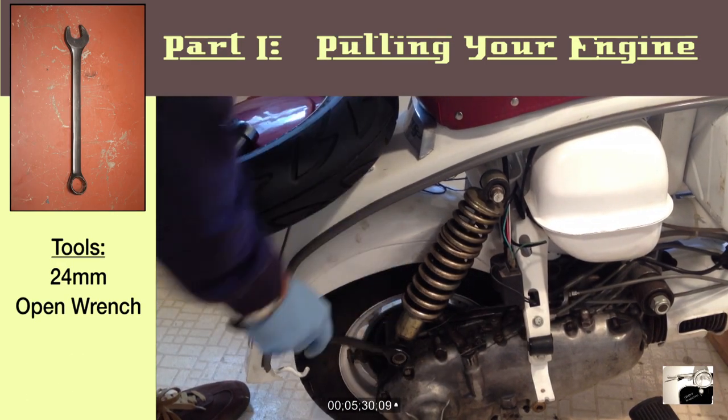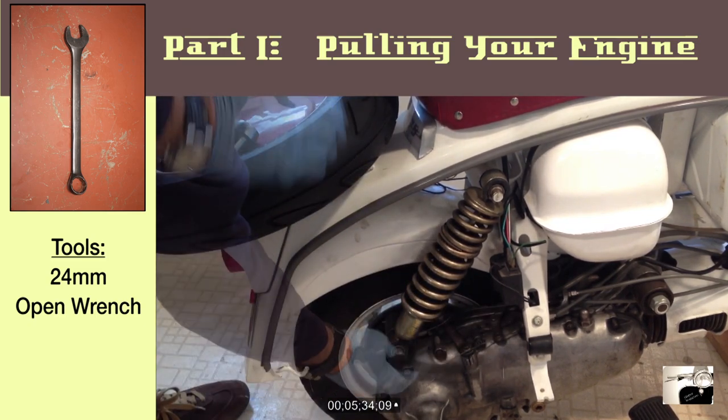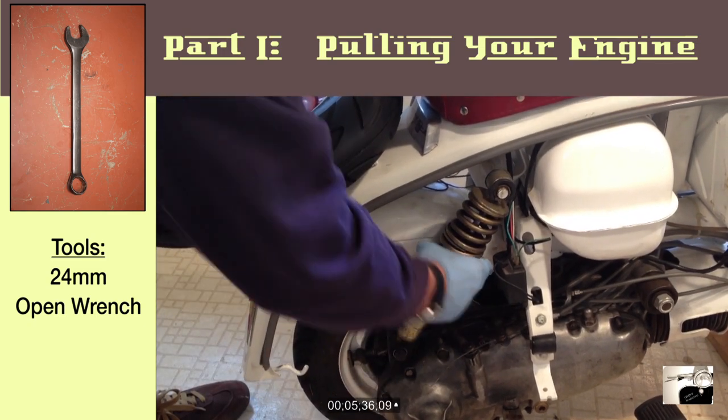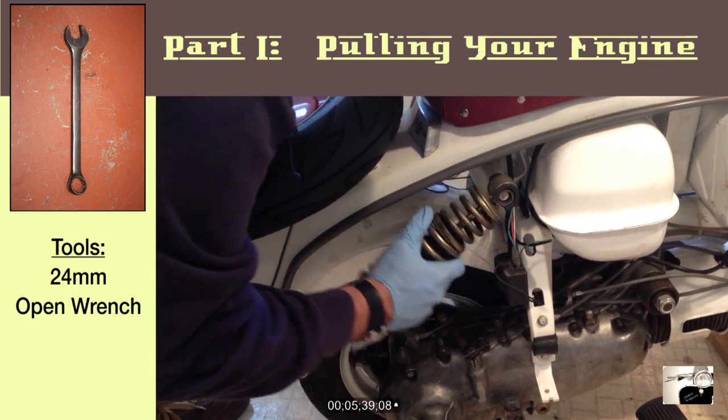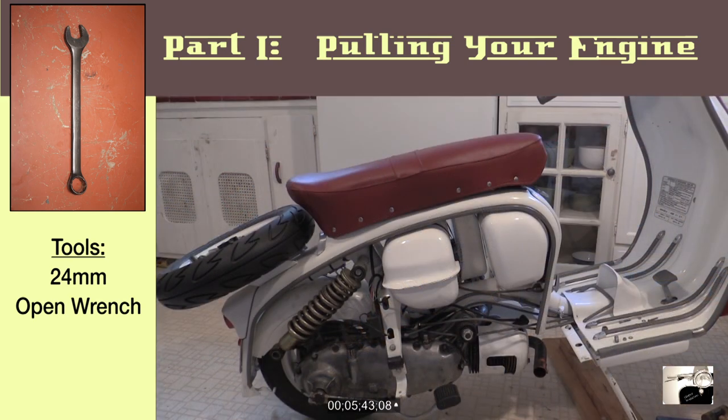Next up, we're going to use a 24mm open wrench and we're going to remove the two bolts that hold the rear shock in place. Once removed, we can lift the rear of the scooter slightly and we'll be able to remove the shock and allow the engine to tip downward. The downward tipped engine will help us with removing the U-Bend and cylinder shroud.